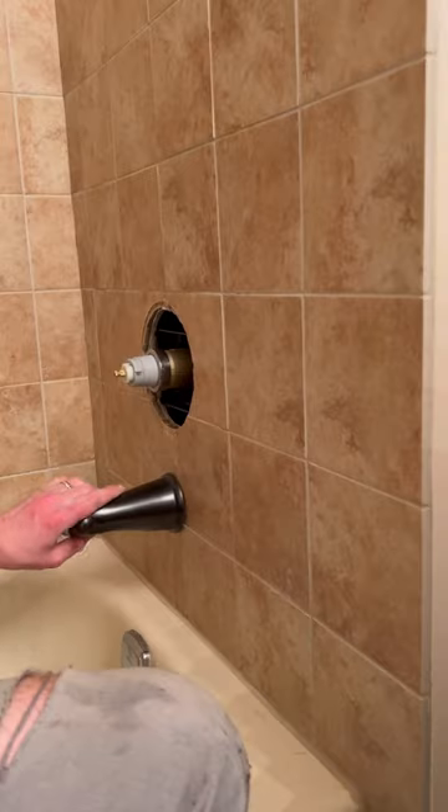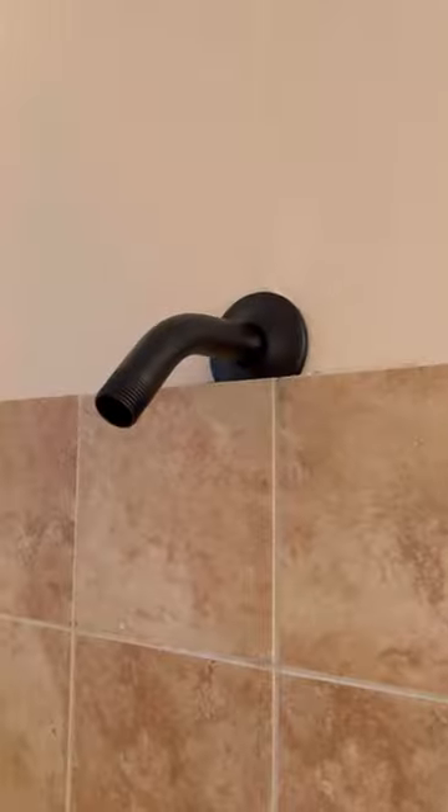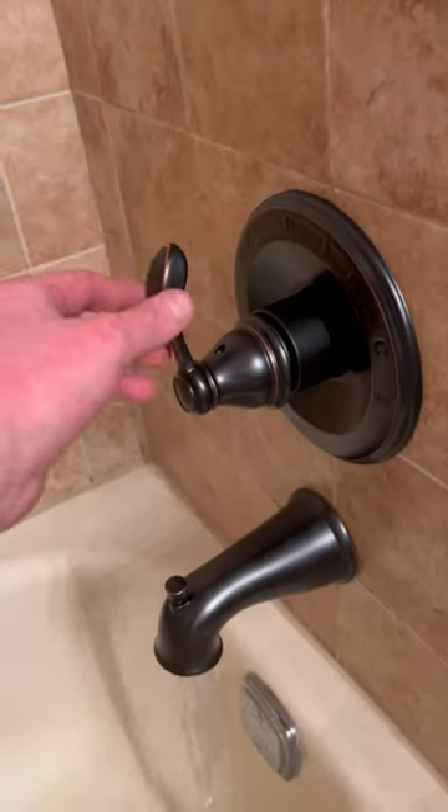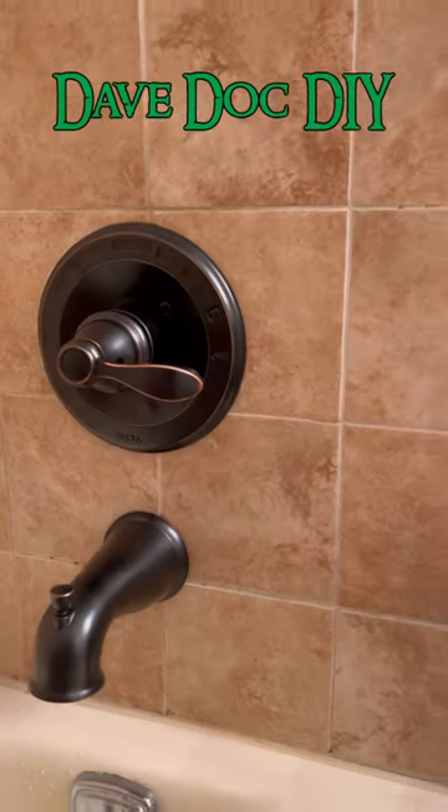We're gonna throw in our cartridge here, test out the water, and make sure nothing's leaking while I can still see inside of the wall — because there's a shower valve on the complete other side of the wall that they didn't care about the hot and cold when they roughed it in originally. The new shower is beautiful. Look at that.